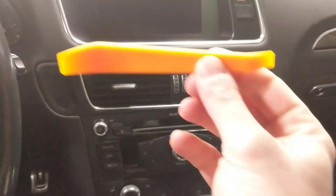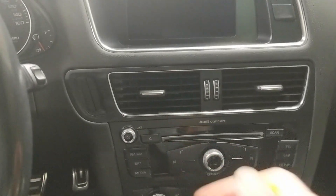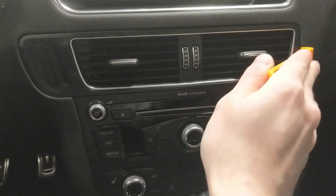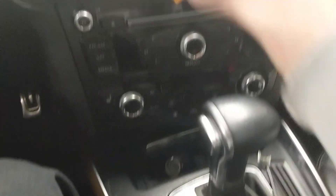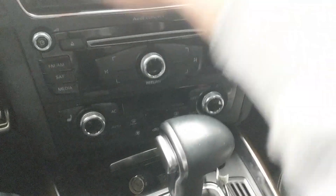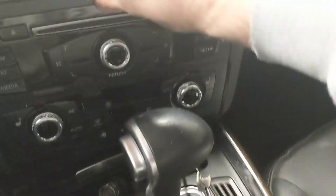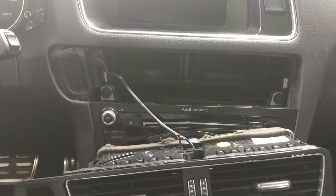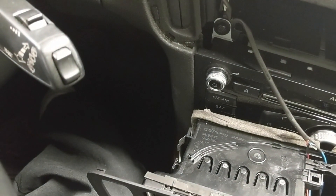First thing you want to do in the interior is grab an interior trim tool puller. We need to remove this trim piece where the key port is to get to the wiring behind it. Stick your trim tool on this end, pry it out, grab it on that side, and this should be ready to come out. This wire is routed in that little groove right there and down on this little side notch as well, so just undo it and rest it down on your shifter.